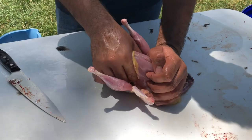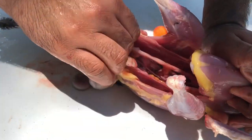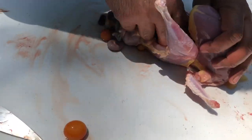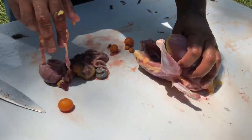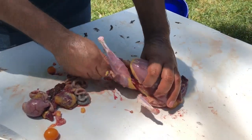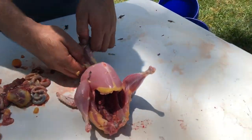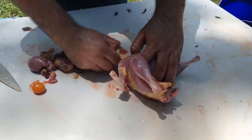They eat their own eggs, so we don't really care. You can see there are some eggs inside. Some people do eat those eggs. These are hens that were laying eggs, but it was hard for us to keep them since there were only three left — feeding them separately, water and all that. So rather than keep them we decided to harvest them.